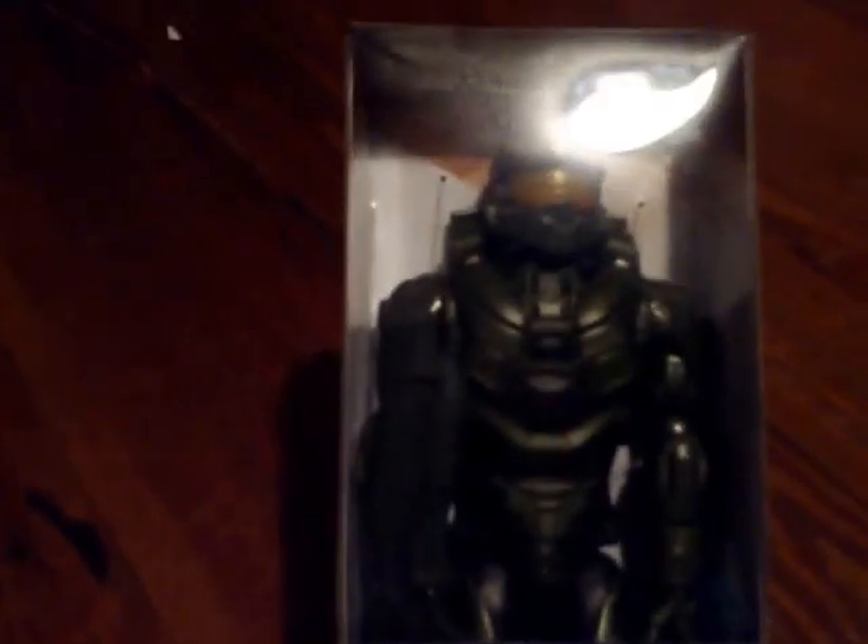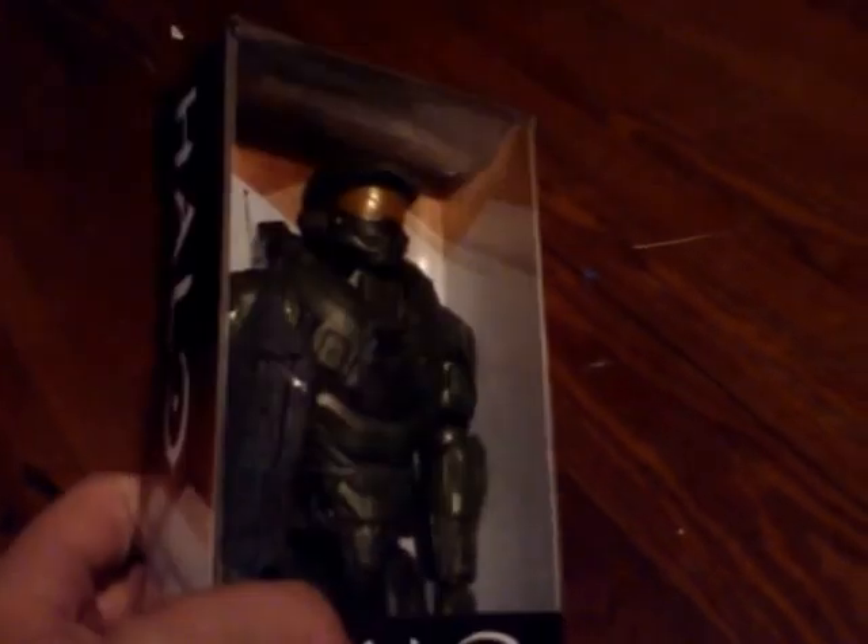Oh, Halo Jumbo-sized action figure by Mattel. Very cool thing — found it at Kmart. My Kmart was going out of business, so I got a great deal on this guy.